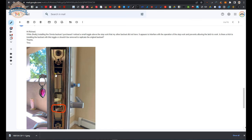Here's the email received from the client. The client is finally getting to install the Omnia backset — a mortise cassette — and noticed a small toggle above the stop works button. That toggle, called the stop works, is something his other mortise lock did not have. It appears to interfere with the operation of the stop works and prevents the latch from working. He's asking whether there's a trick to installing the backset with this toggle, or whether it should be removed to replicate the original backset.